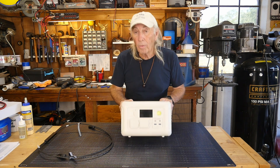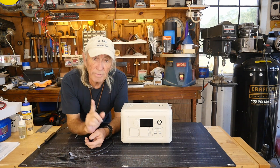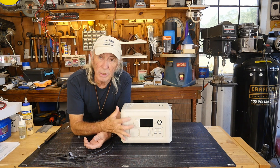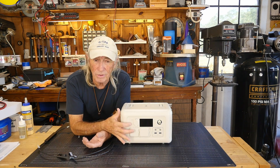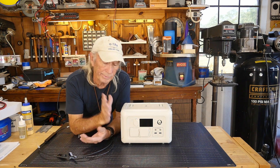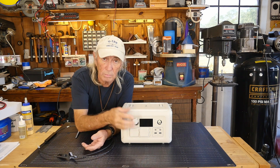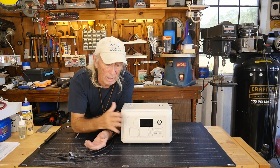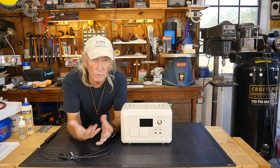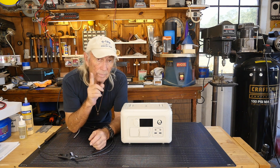The very first thing you'll notice comparing the old gray one to this one: there were some DC outputs that — I hate to say useless — but I don't know if anybody ever used them. They're gone, which is fine because they still have the cigarette lighter plug, and you still have your standard two output plugs and the 600 watt rating.